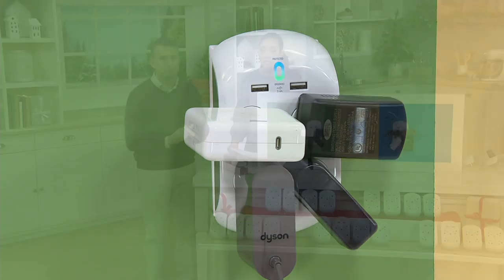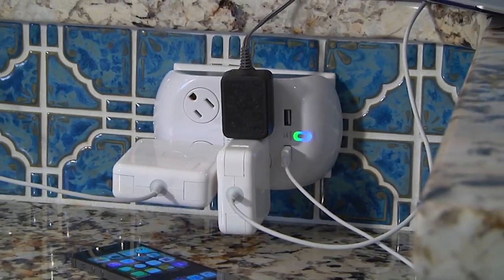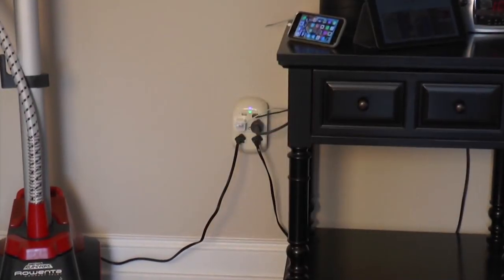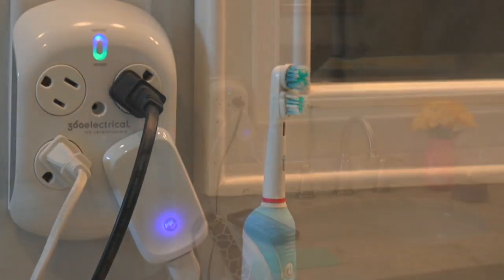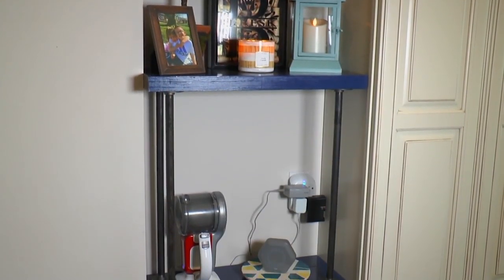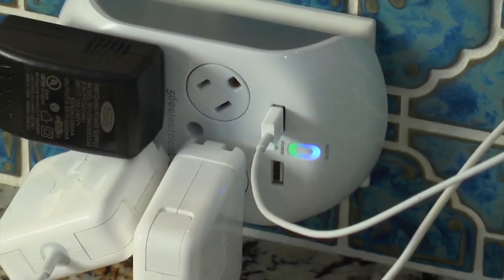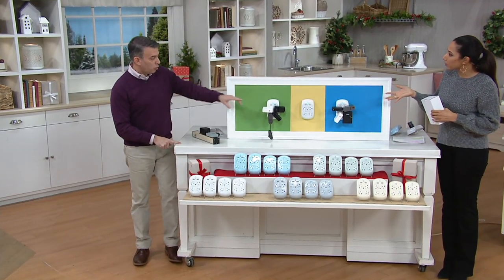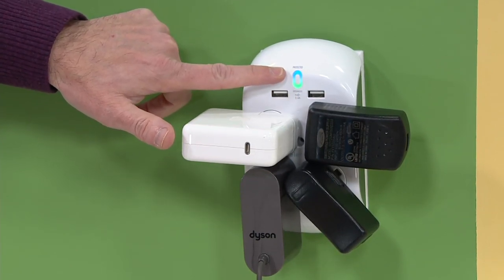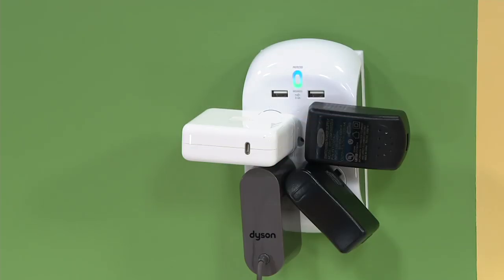Now, these are surge protectors, which is a great way to protect some of our biggest investments — our electronics. When you plug this in, you can do so with confidence and not worry about any damage to your items. When you plug it in, you'll see two lights: the green means your electricity is grounded and safe to use in your home, and the blue shows you the surge protection is on. As long as you see both lights, you can plug in with confidence.